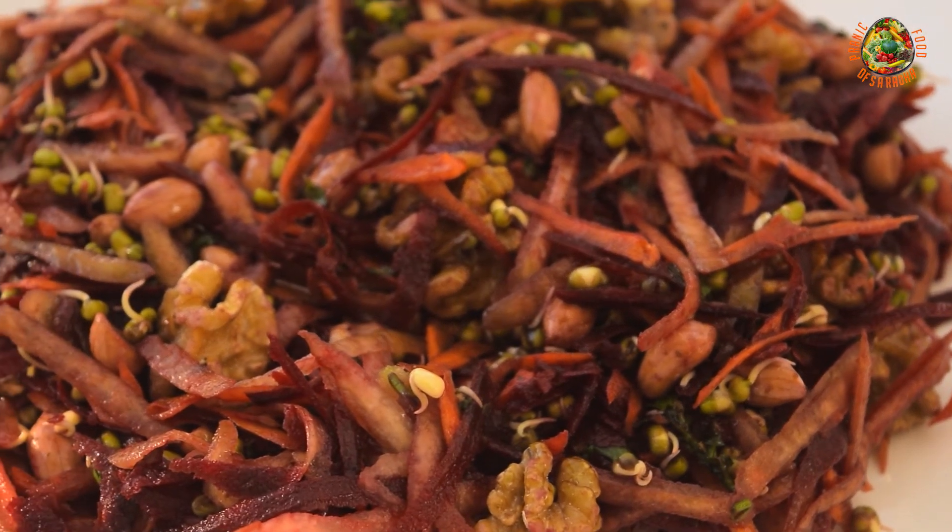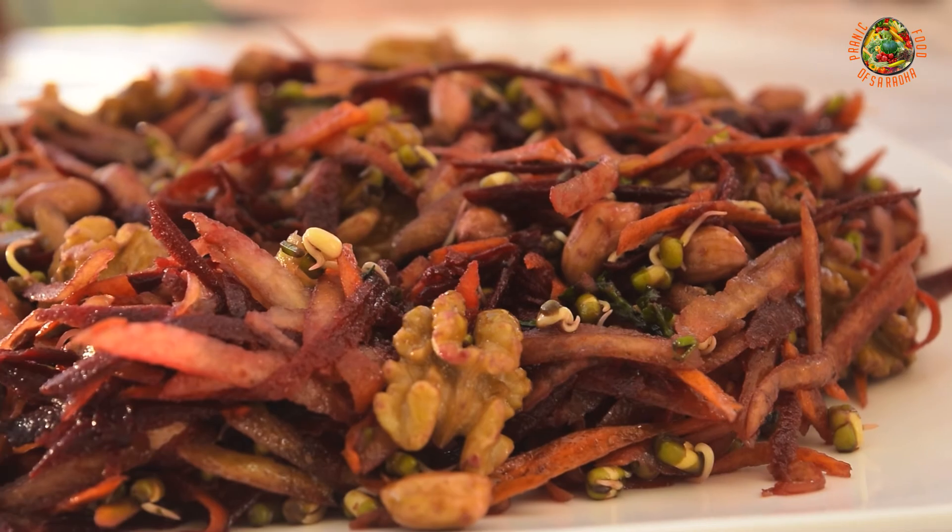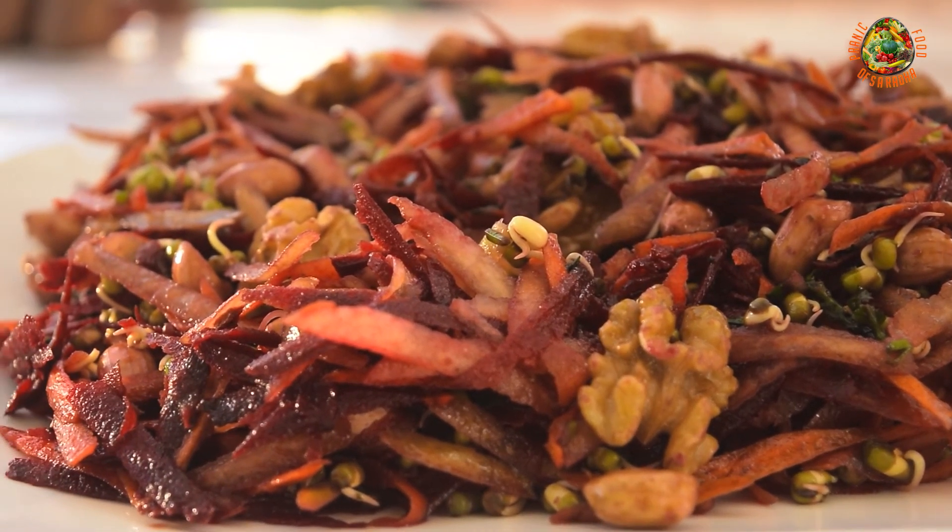Here is the salad of organic beetroot and carrots, ready to be served. It is a very pranic salad with multiple health benefits, and it is very easy to prepare. You can try it, and if you like my recipe, please like, share, and subscribe. Thank you for watching.